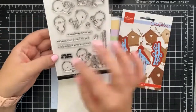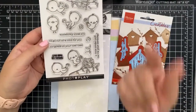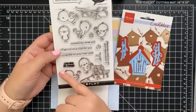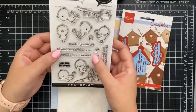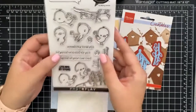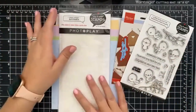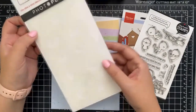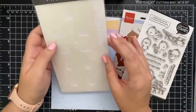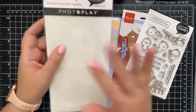'Congrats on your new nest' for new home, birthday, and 'you're so sweet.' So you have birthday covered, new home covered, just because covered, and thinking of you and encouragement cards. And you also get a Photo Play grass edger stencil that's perfect for A2 size cards as well as slimline cards.